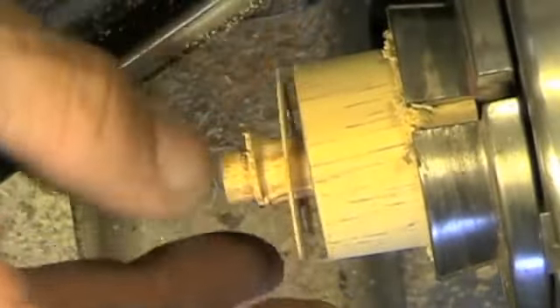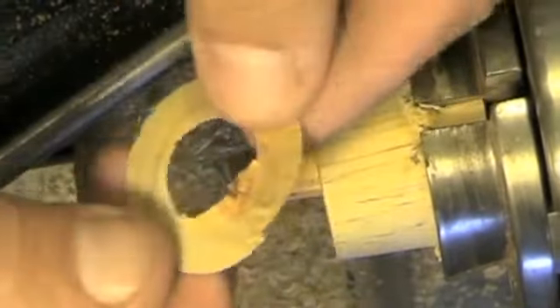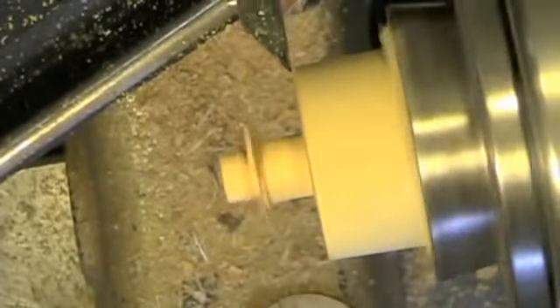I put just a little too much pressure on it and broke it off. You can see that's extremely thin, but this is really good practice for cutting with a skew. Of course, you can practice with it thick.